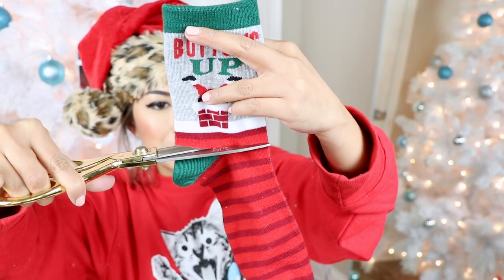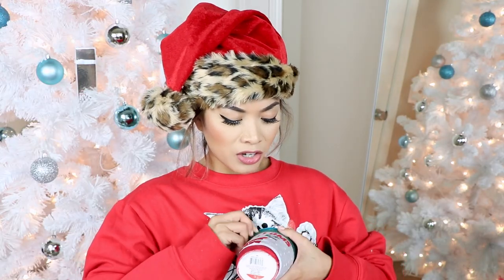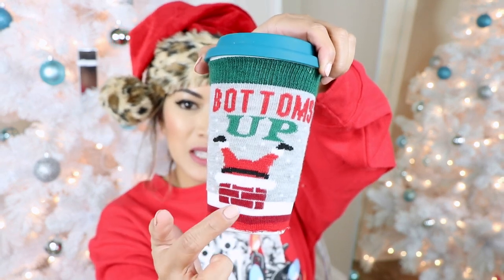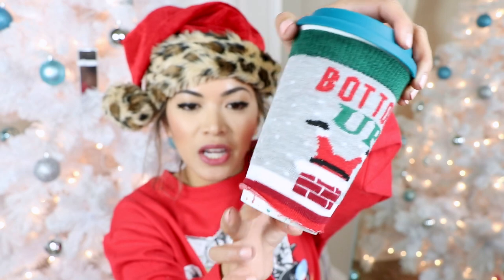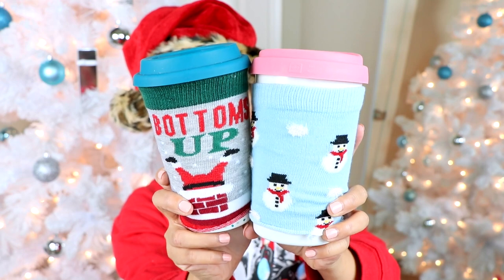Should we do another one? I have another mug right here that we can dress up. This one is even cuter because it says 'bottoms up' and Santa's right there going inside the chimney. At the bottom I can just lift this a little bit and then it just kind of folds itself. Best idea ever — thank you Pinterest! So I'm pretty sure this goes without saying that this Christmas Pinterest hack is two big thumbs up. This is definitely a really genius idea.